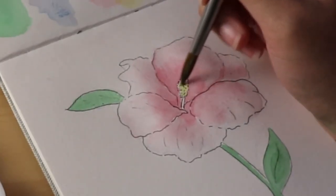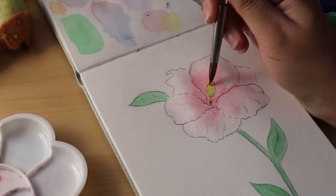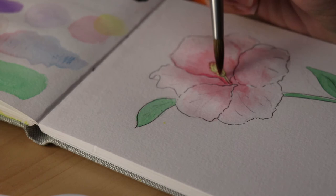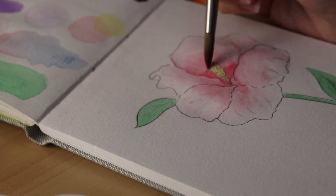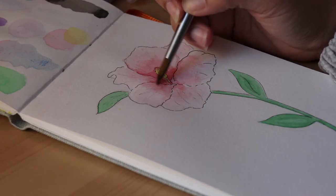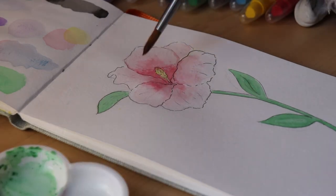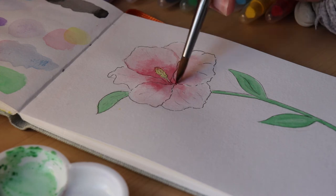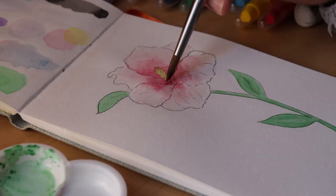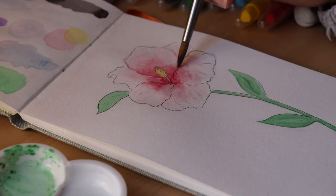One cool thing I liked about this was that blending colors onto the palette was maybe a bit easier than with normal watercolors. With normal watercolors I would grab a brush, get one color, put it on the palette, clean the brush, get the other color, bring that onto the palette, and mix it up. But with this I could just get the green cream and rub it on the palette, then get the black cream and rub it on the palette — it kind of skipped the middle man of the brush with the colors. So that was a little cool.